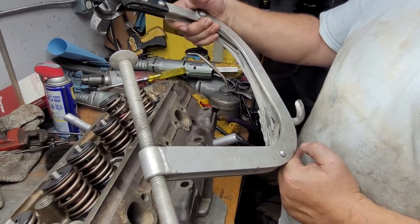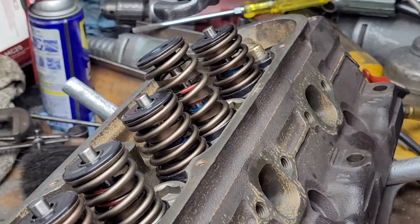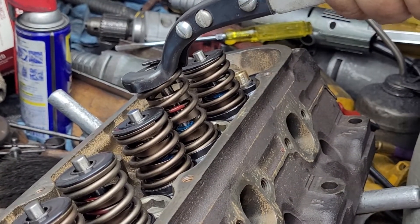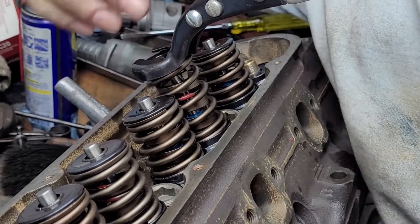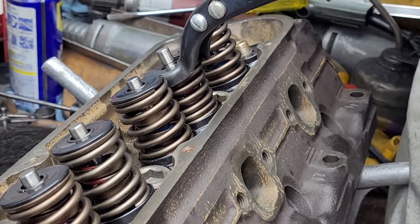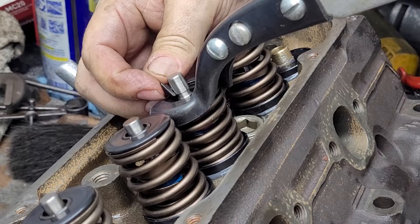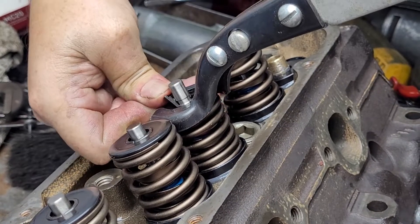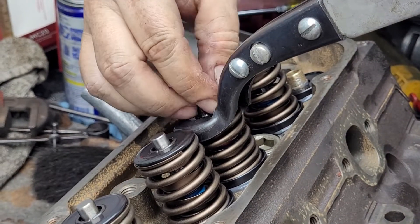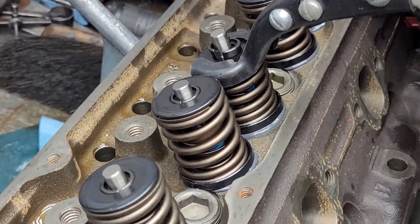You need a real spring compressor. This is a Snap-on — I can't tell you how old it was, I'm sure I got it when I was in high school. This will do just about any valve springs you need to do. You've got to be slow when you compress it. You can't twist it a whole lot because you could damage the stem of the valve — if you bend the stem of the valve just a touch, it's going to be bad.